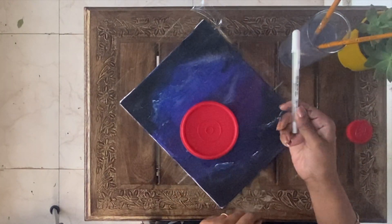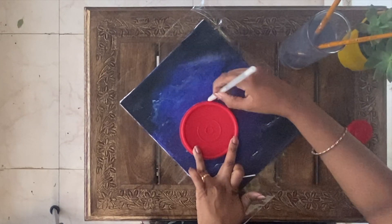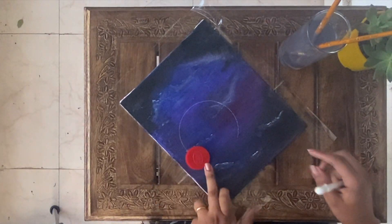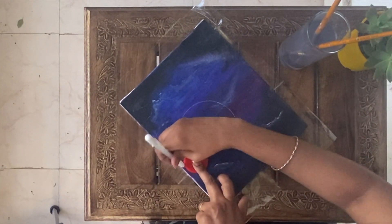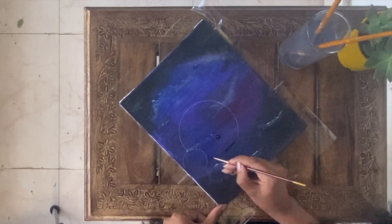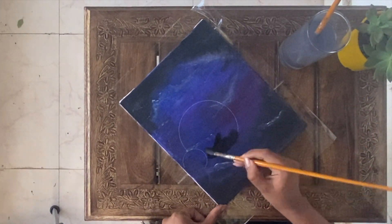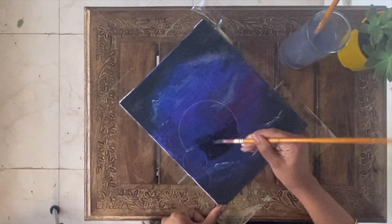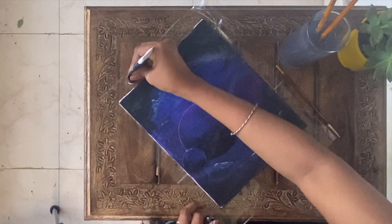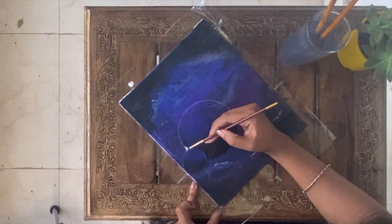Using two roundlets, I am drawing two incomplete circles. To give a sphere shape, I am applying black, and on the top white, which I will blend later.